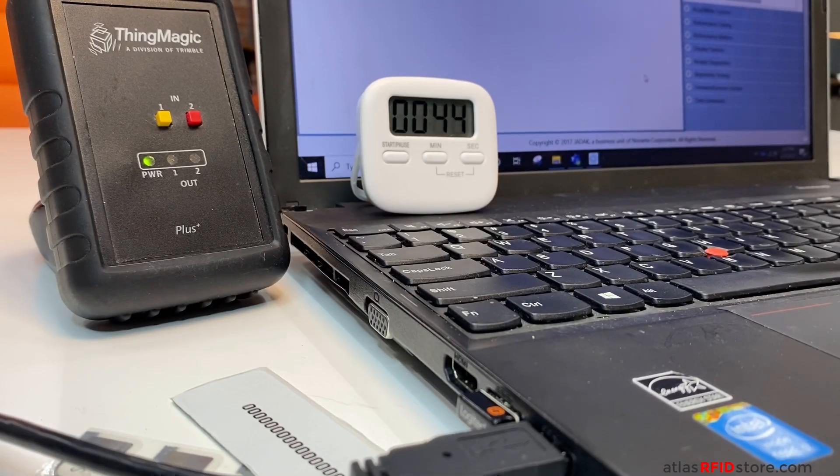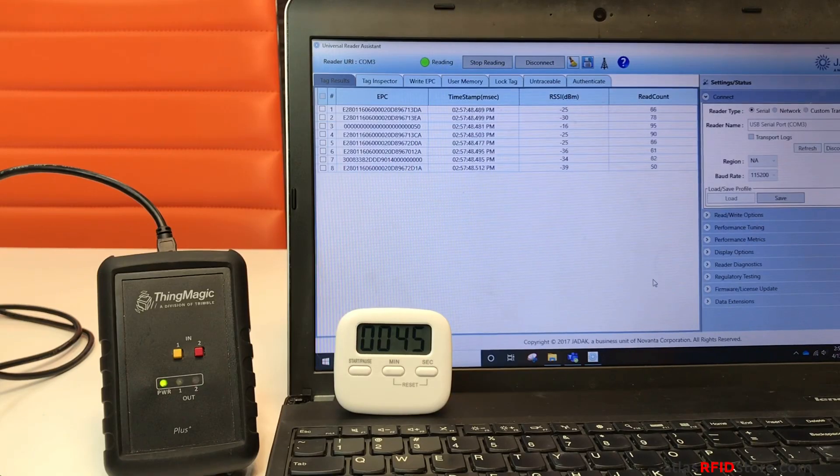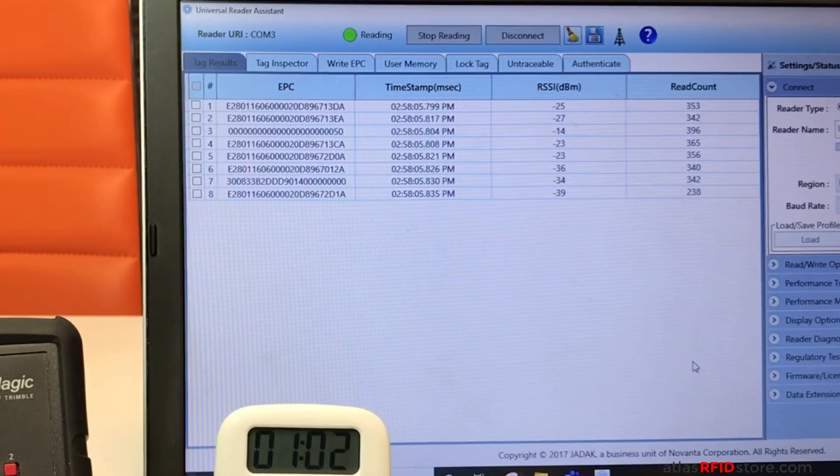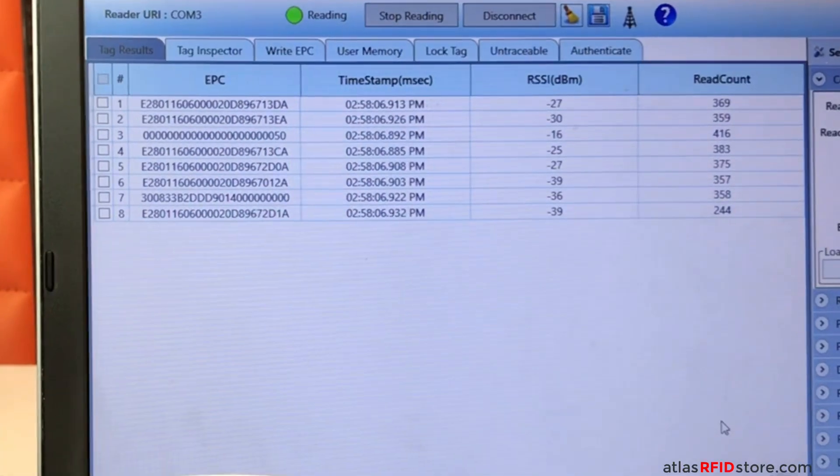This process only took us 44 seconds according to our timer. I can skip ahead to the one minute mark and you can see that at one minute, our reader has already read our sample tags about 400 times each.